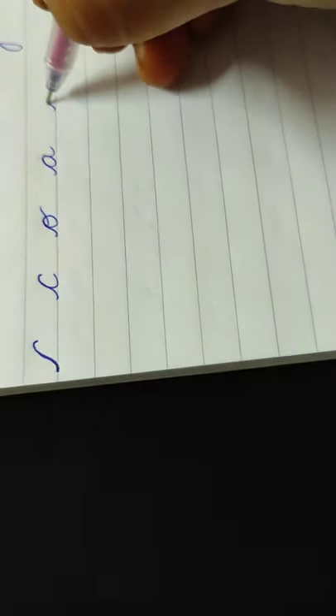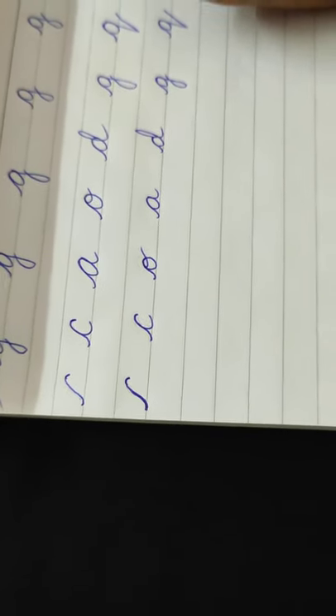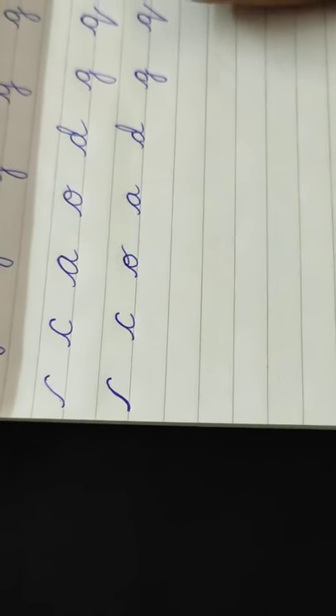This cursive line — if you practice this line perfectly, you will write all these letters in beautiful handwriting: C, O, A, D, G, Q. Today we learned like this, and tomorrow I will teach you another pattern and which letters come in that pattern. Okay children, thank you.